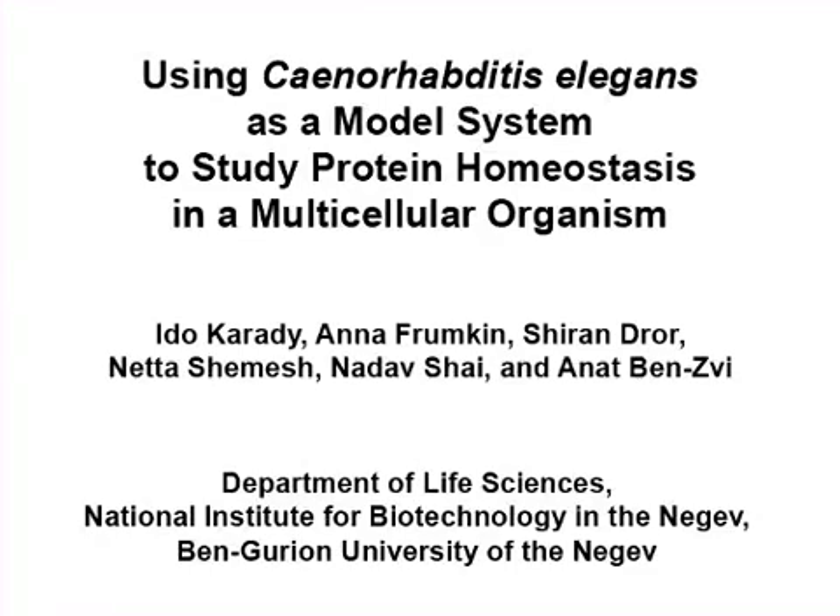The overall goal of the following experiments in the genetically tractable metazoan Caenorhabditis elegans is to monitor protein misfolding at three levels: the organism, the cells, and the proteins.